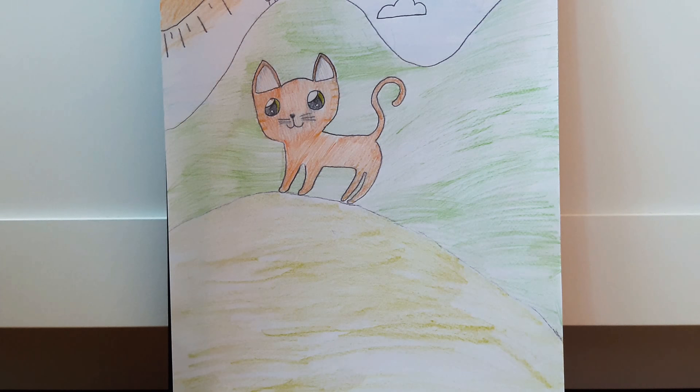Hi everyone and welcome back to another how to draw video. Today I'm going to teach you how to draw a cat. The colors you'll need are orange, green, another type of green, blue, yellow, and pink.